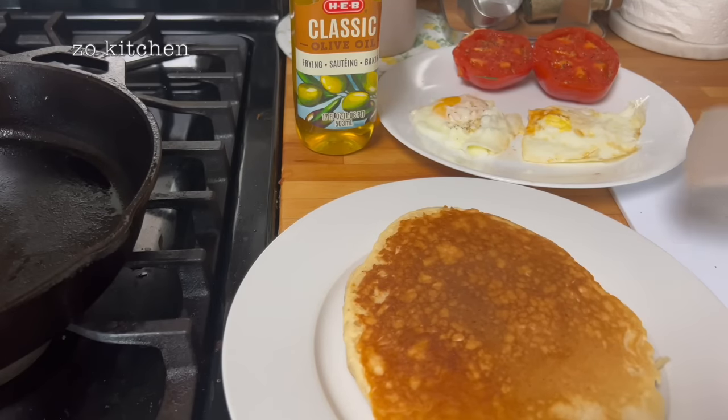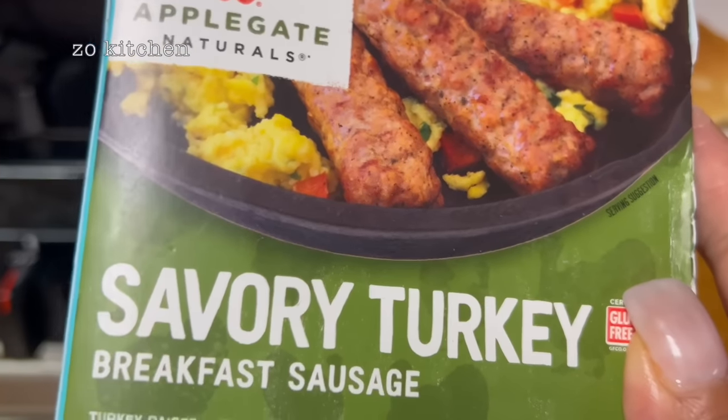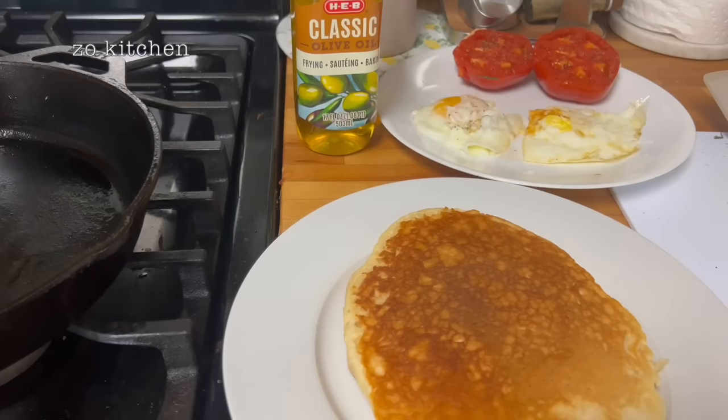Let me get the syrup and butter. I actually have a cinnamon honey butter here. I'm gonna throw in some savory turkey sausage in the microwave. We'll have some coffee and this butter — I know you love this butter.